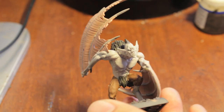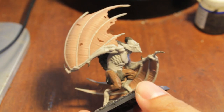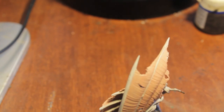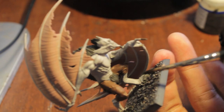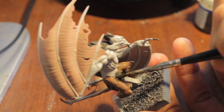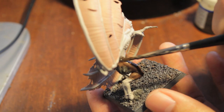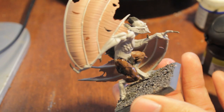So you guys should look something like this at this point. Now what we're going to do is get on to the washes. First wash we're going to use is Badab Black. And that is going to go on his pants and all of the Carroburg Granite areas — so his loin fur, the fur on the backs of his legs, his Mohawk, and his spiky hair.